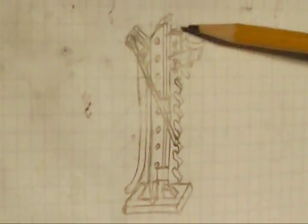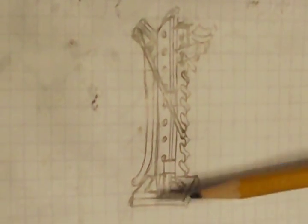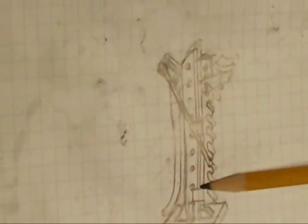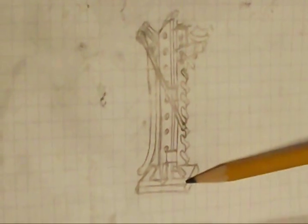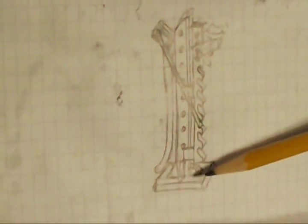Hi everybody, Ralph here. I'm a model builder and tool collector, and today I want to share one of my latest projects. I had seen some pictures of an old wagon jack — a lever jack of this sort. I remember seeing the actual thing in my childhood and wanted to recreate it in miniature as best I could. This is the kind of jack used to jack up buckboards, wagons, stagecoaches, even old cars.